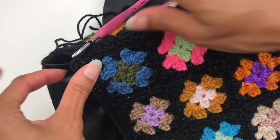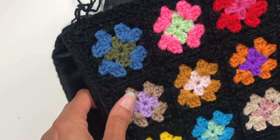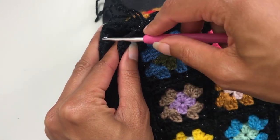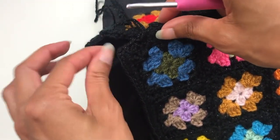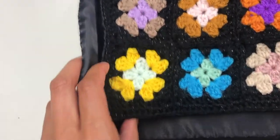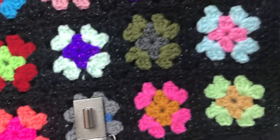You want to continue doing that the whole way round. When you get to a corner, you want to make sure that you're going into all the panels adjacent and go through just a couple of times there to make sure that there's not a hole in the corner. Then once you've put it together, it will stand up as an actual bag.